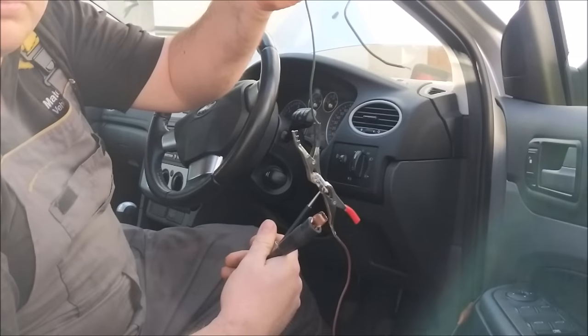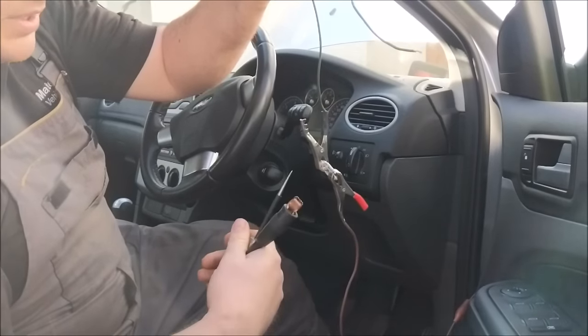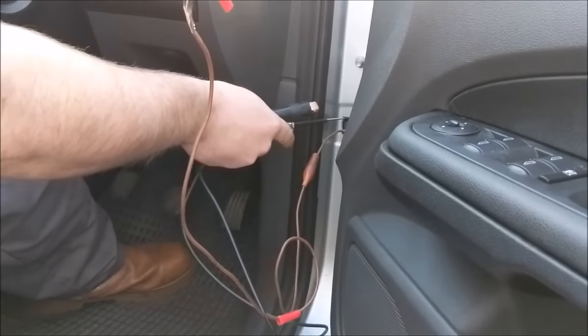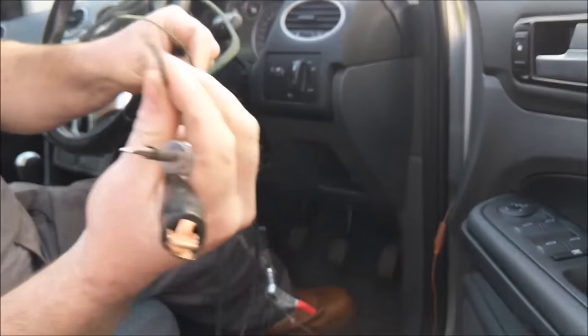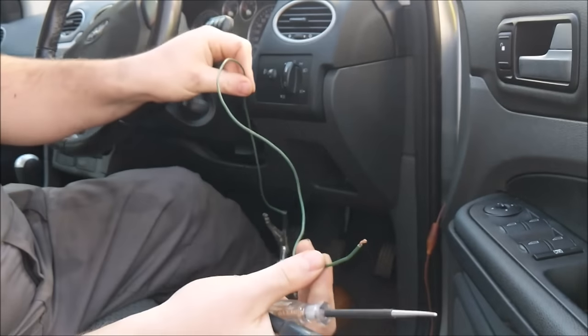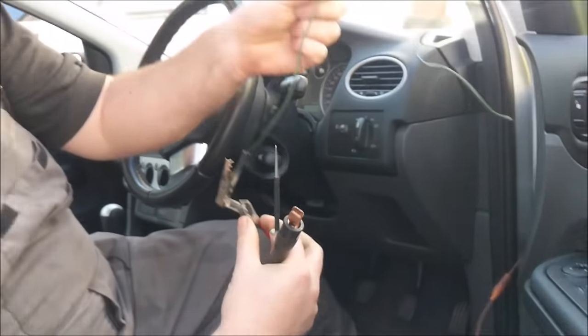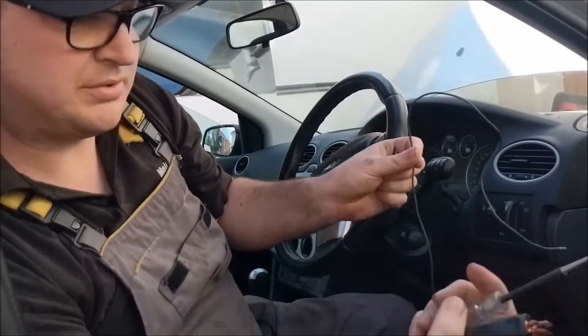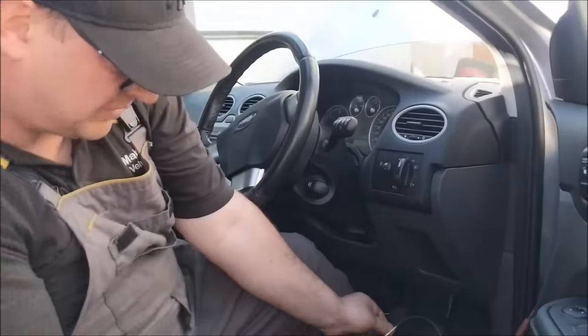It's a normal vehicle bulb with a wire going to a negative part of the chassis, and the other end of your wire is your test probe. So you can make your own test light if you want — that will work just as good as this. Just be careful nothing touches.